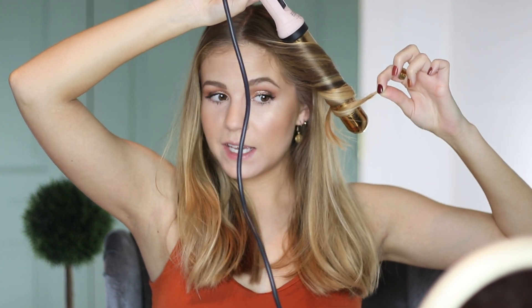Some days I will leave more out on the ends and some days I won't, but today I'm taking it pretty close to the end. If you want more of that beachy, messy look, leave about an inch out. When my hair was an inch or so shorter, I would leave more out. If you have really short hair, it's probably going to be best to leave a little bit more out at the ends to keep some of the length — it won't bunch up too much.